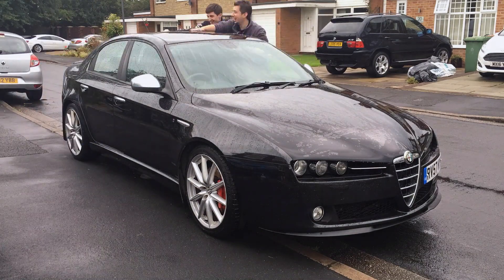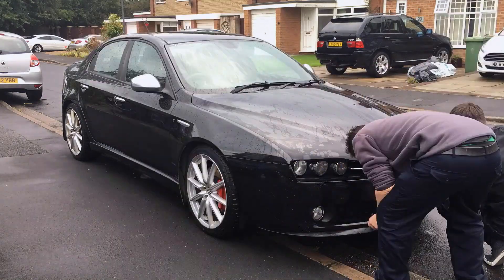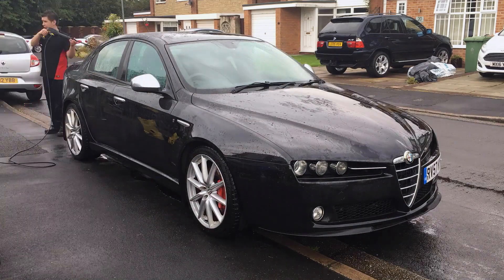When the clay bar is done, just grab the pressure washer — because what you've done is unearthed some of the dirt and grit, and we want to make sure none of that remains. Give the car one more blast with nice clean water to ensure all grit and dirt has been removed.